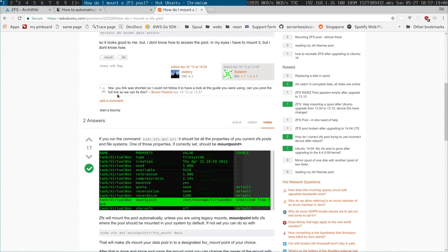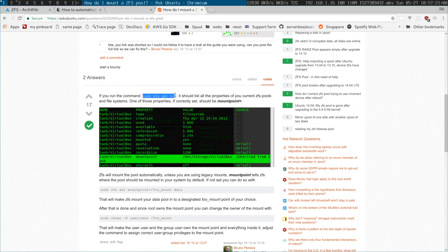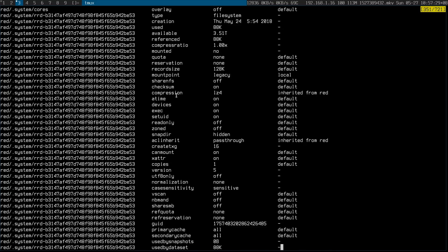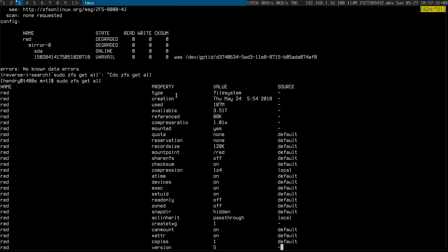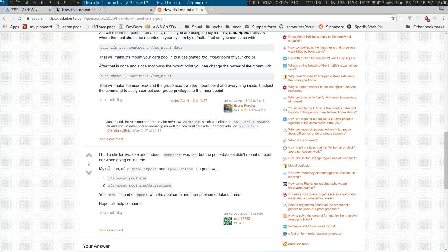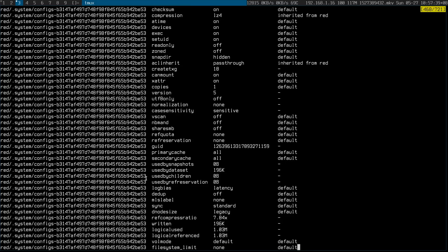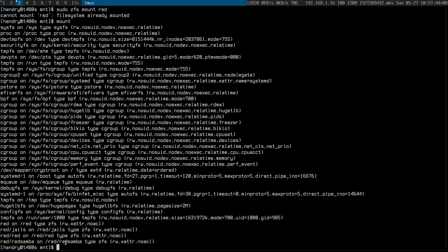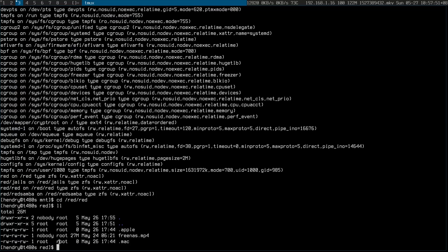Okay, how do I mount it? There definitely seems to be stuff here. Still struggling to mount it. Where is it mounted? Oh, it just mounts right here. I got it mounted! I got my data! Okay, that was a bit painful but I think I figured it out.